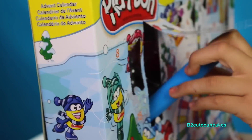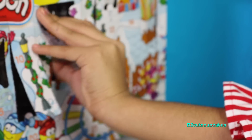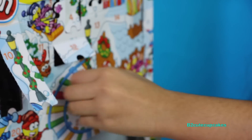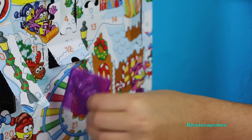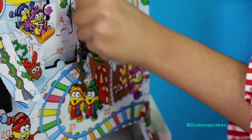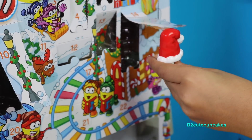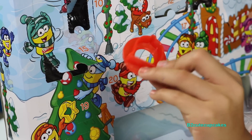Now let's go into ten — this is a roller. Now eleven, this is a gingerbread man mold. We're going to go into twelve, we got a nutcracker mold. Into thirteen, and here we have a snowflake. Now fourteen, we got a Santa hat. We're going to open fifteen — we got a bell mold.